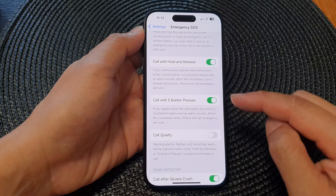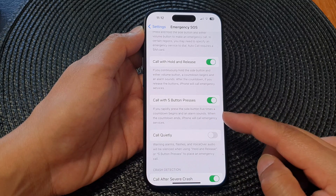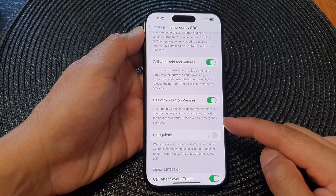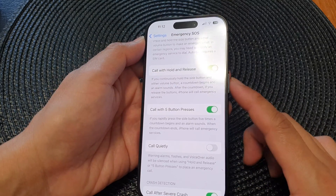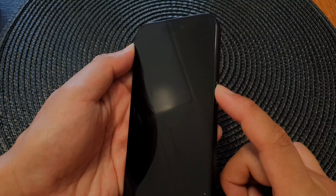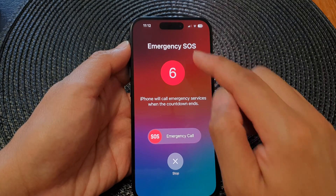After it is turned on, if you rapidly press the side button five times, a countdown begins and an alarm sounds. When the countdown ends, iPhone will call emergency services. So rapidly pressing the side button five times — one, two, three, four, five — and it should allow you to stop.